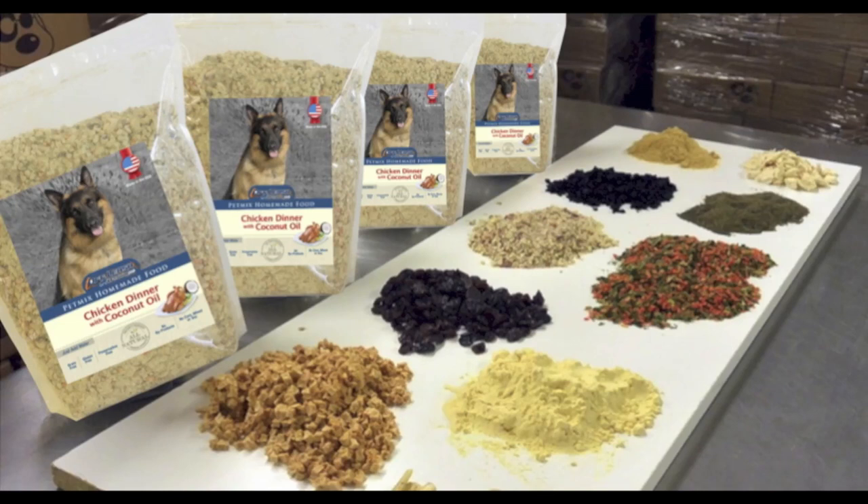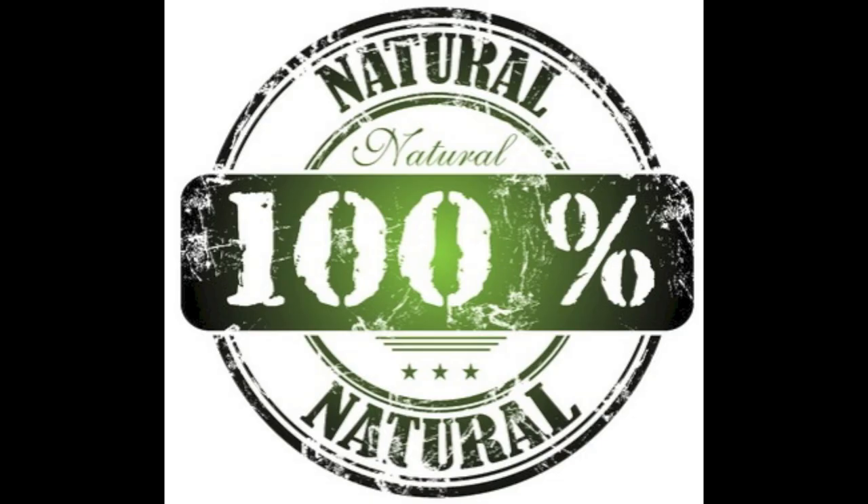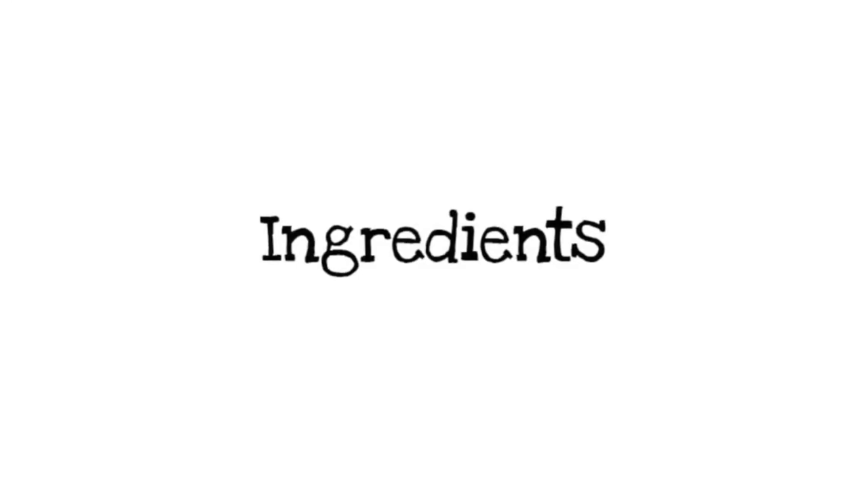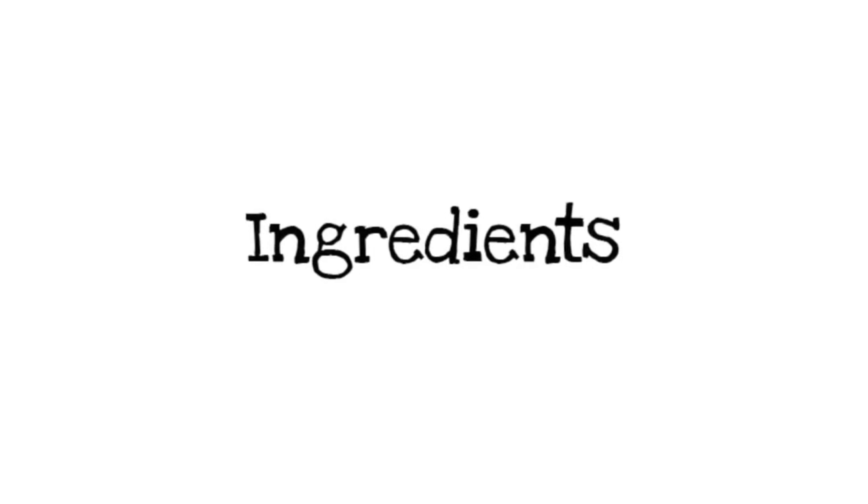Off Leash Canine Training's Chicken Dinner Pet Mix is one of the healthiest dinners on the market for your pet today. All of our food is 100% natural and it's made and packaged right here in the United States. Our ingredients list is simple yet very nutritious.